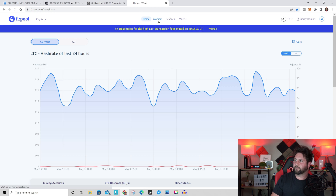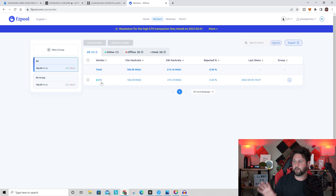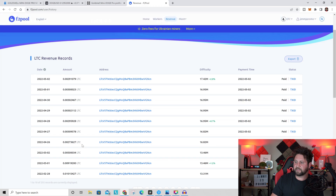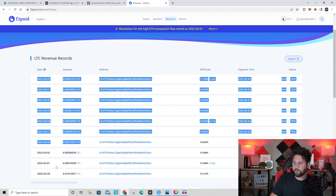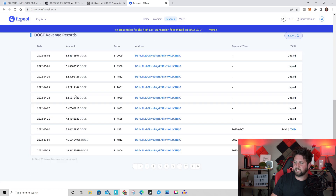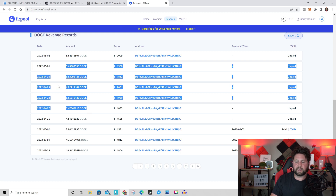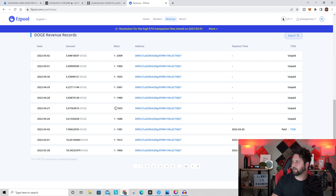I'm using F2Pool as my mining pool. Under the Litecoin workers section, there is one miner running — this Mini Doge Pro. Over the last seven days it's been mining approximately 0.003 Litecoin per day, and on the Dogecoin side it's earning around 5.6 to 6.2 Doge per day, so roughly 5.8 to 6 Doge as an average.